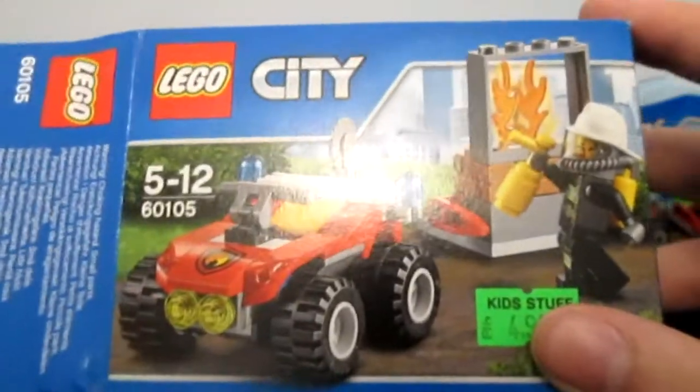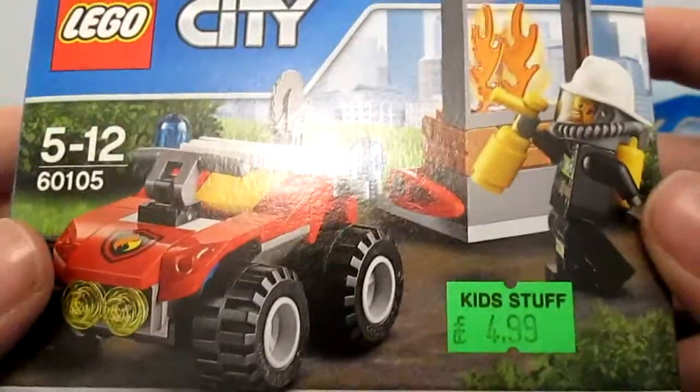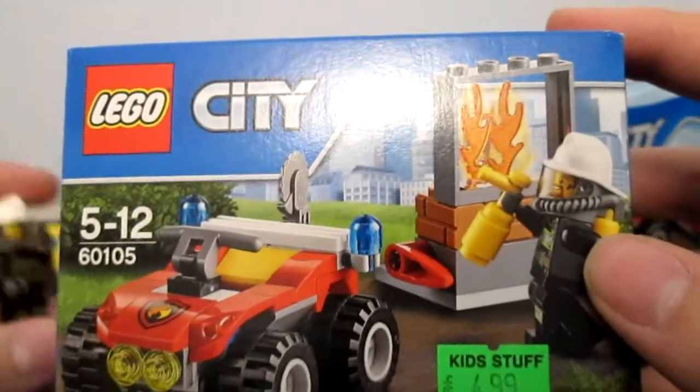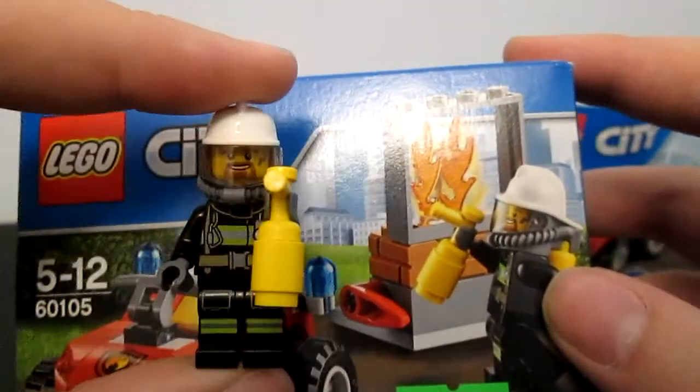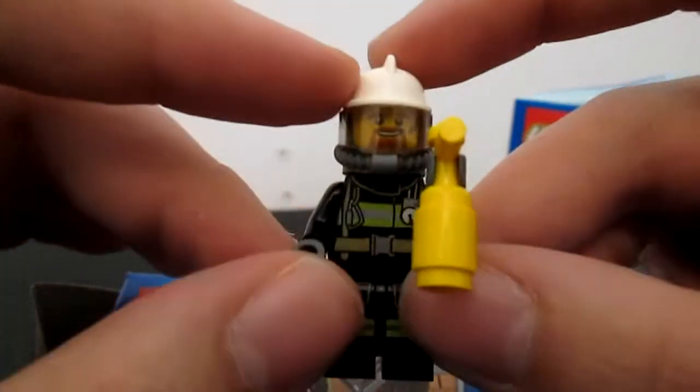So we have opened the box and built the product. Let's have a look. I think the first thing we've got to look at is this minifigure. I've got him right here. Let's have a closer look.